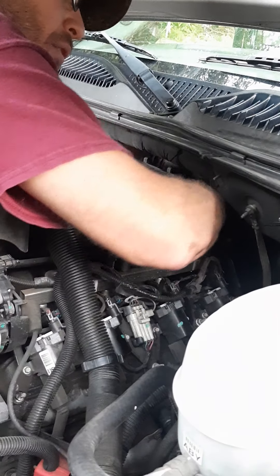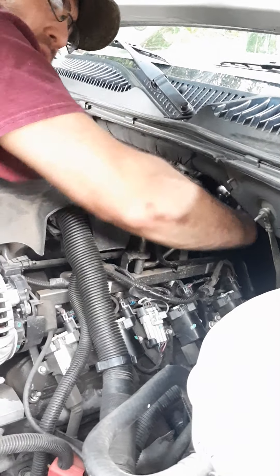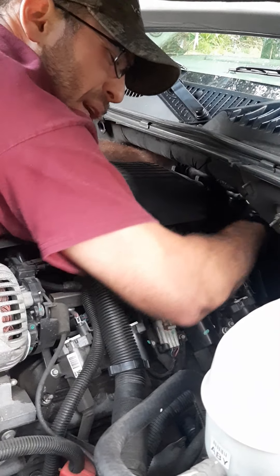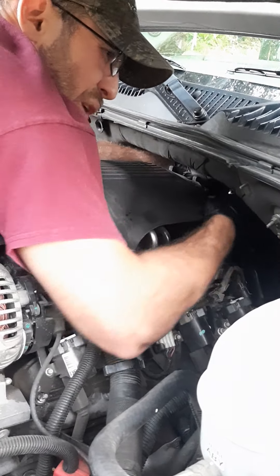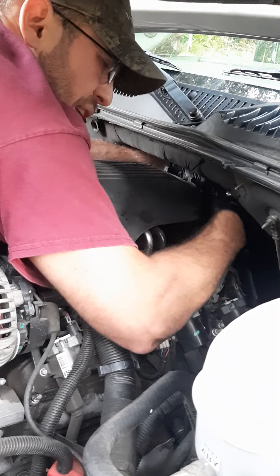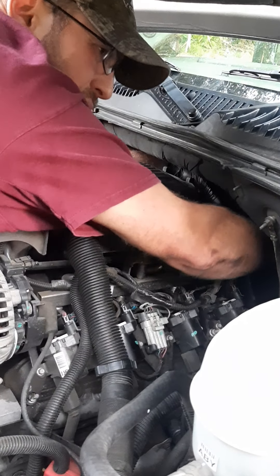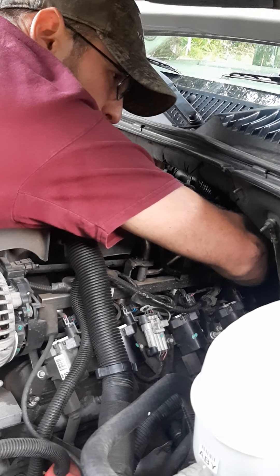We're on the sensor now, going ahead and putting the ratchet on. I've got my cameraman this time which makes it a lot easier. Last time I did this by myself it took me six minutes, just fiddling around. The whole key is having that sensor socket — it works on temperature sending units and oil pressure sending units. It's not for O2 sensors because you'd never get it over that O2 wire. Anyway, this sensor here at the back of the block reads your oil pressure.